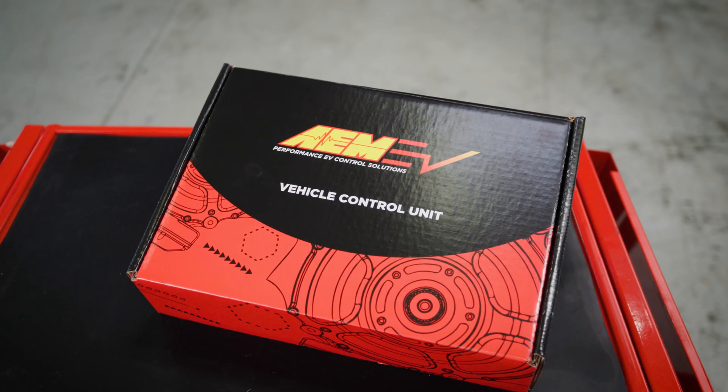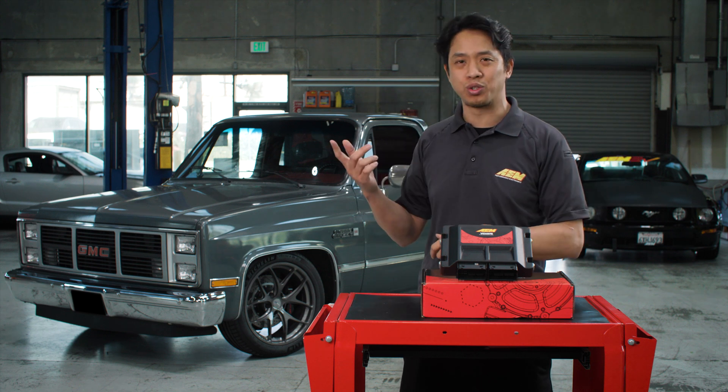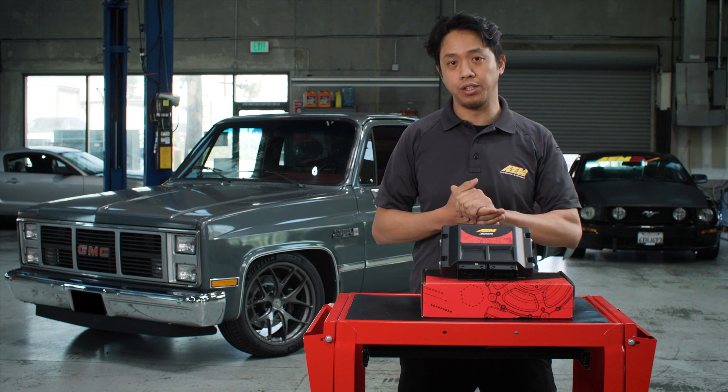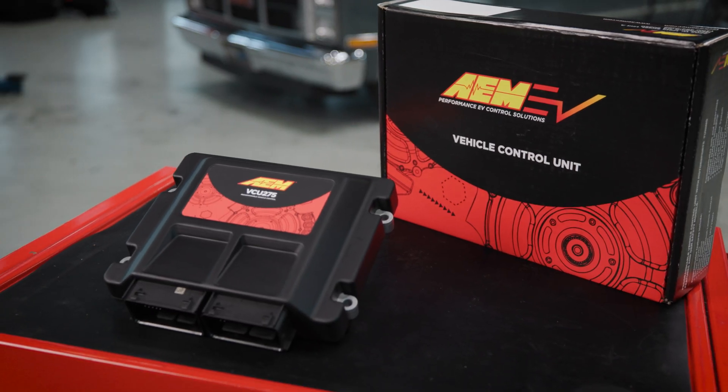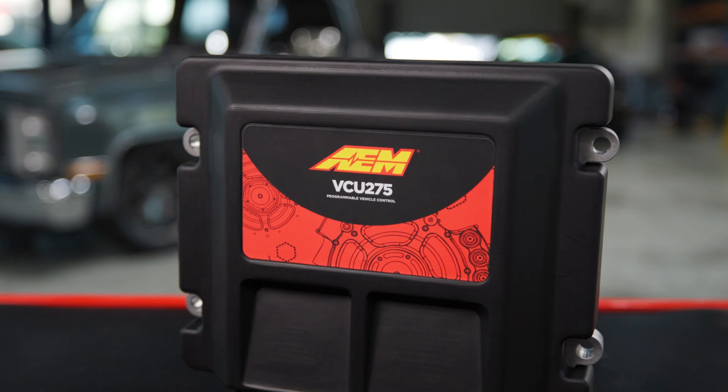A lot of the conversions are doing what we like to call the alphabet soup, where you've got 10 different controllers doing 10 different things — one's controlling the motor, one's controlling the battery, one's controlling pumps. It's kind of like the 90s days of tuning where you had an airfuel controller, a timing controller, a boost controller, and maybe if all the stars lined up, the car was fast. Just like what we did back in the early 90s with the introduction of the Series 1 ECUs, we came in with the VCU product, changed the game again, and offered a full, true, standalone product for EV controls.